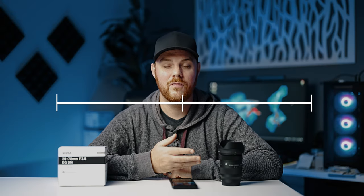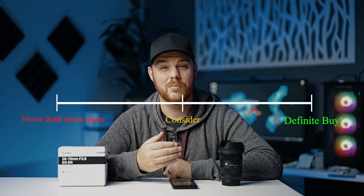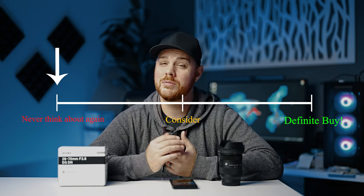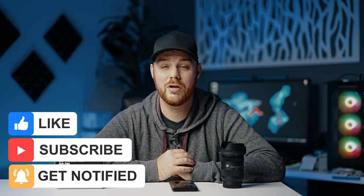So there you have it — there are my thoughts on the Sigma 28-70. For me, this is a lens where if you spend just a little bit more, you could get something just a little bit better. It does have some great qualities to it, but in this day and age, there are just better options available. I really hope this video helped you out. If you did enjoy it, make sure you hit that like and subscribe button. If you did want to pick it up and you see a great sale and it might be worth it to you, I'll drop affiliate links below. And like always, make mistakes, be yourself, and get out there and take some more pictures. See you next time.